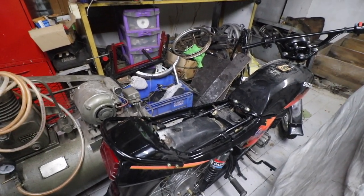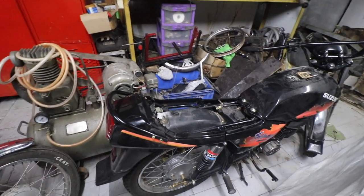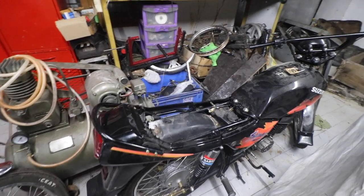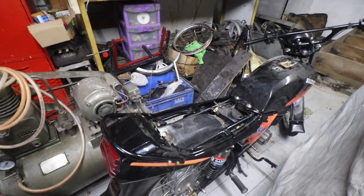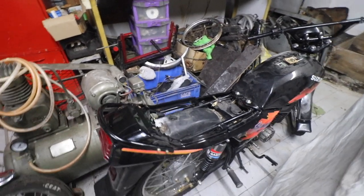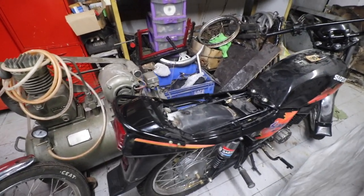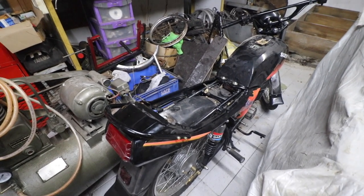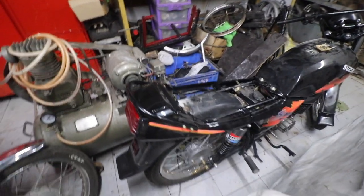The muffler is kind of stuck in the silencer and it's partially broken, so we'll have to do something about that. I might have to take it to somebody so they can remove it — not a big problem. Other than that, the bike is almost complete.